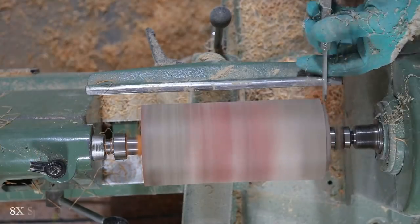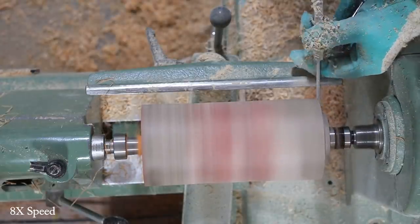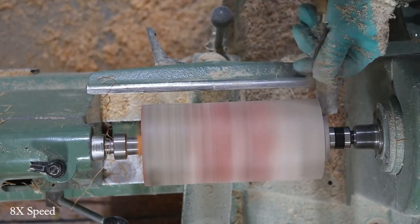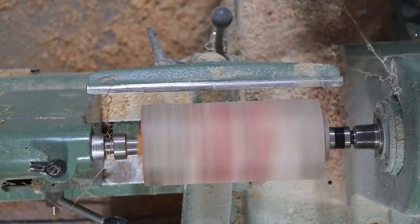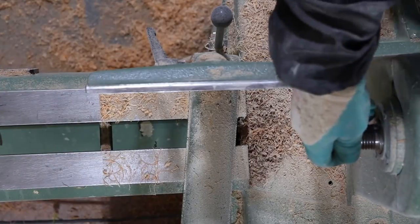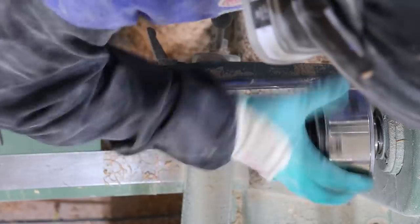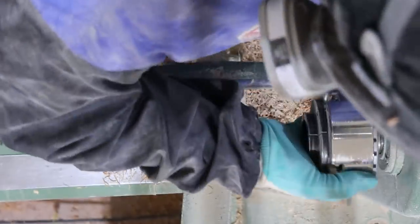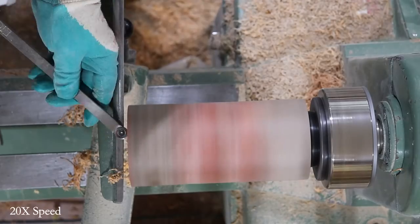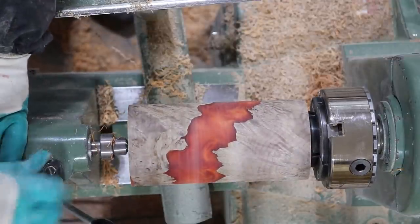It doesn't cut the stabilized burl wood quite as well — it was quite a slow process. Here we're just forming a tenon to go in the four-jaw chuck, and this is actually going to be the top of the piece. It'll be used to hold the lid when we turn that a little later on. Now we're going to take it out from between the centers, put the four-jaw chuck on, and mount it on that tenon we just made.